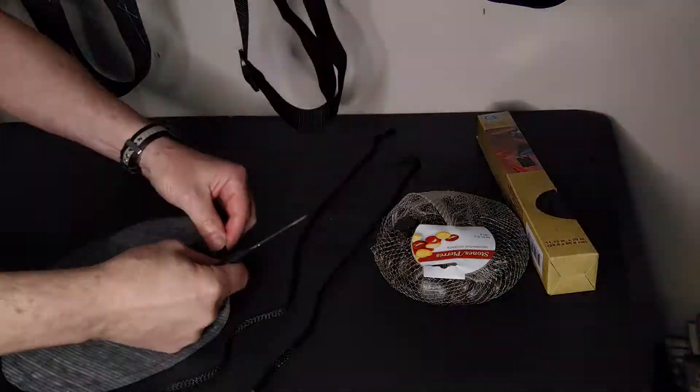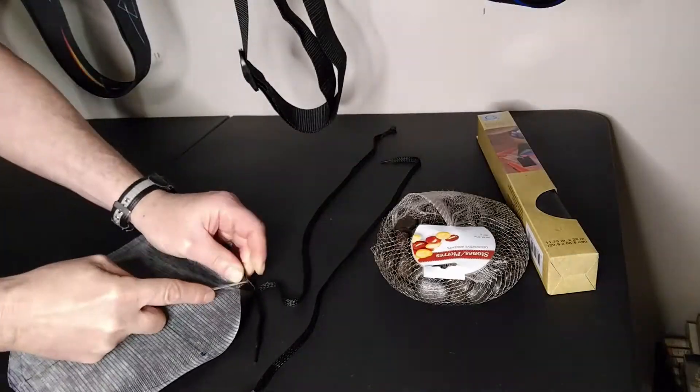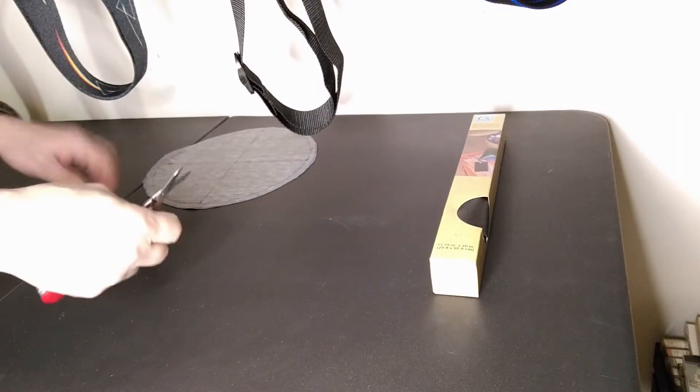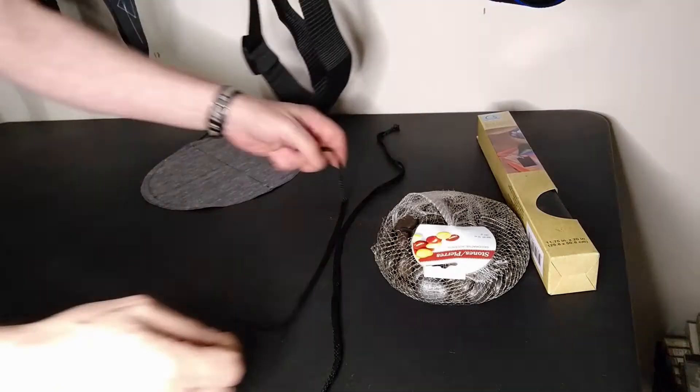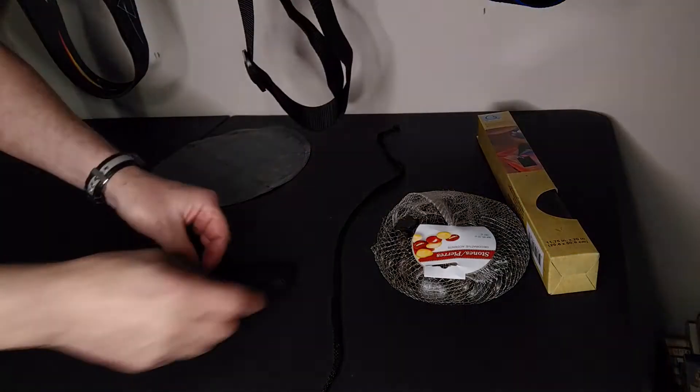I fold the circle along the inner mark and poke holes directly across from each other through both layers, so that I have eight evenly spaced holes through each layer. Next, I cut one of the larger and one of the smaller shoelaces in half, since I'm going to need a few of these for different guitars and I'm cheap.